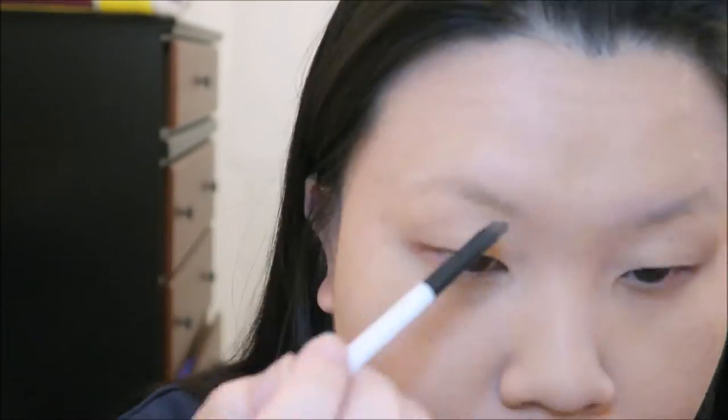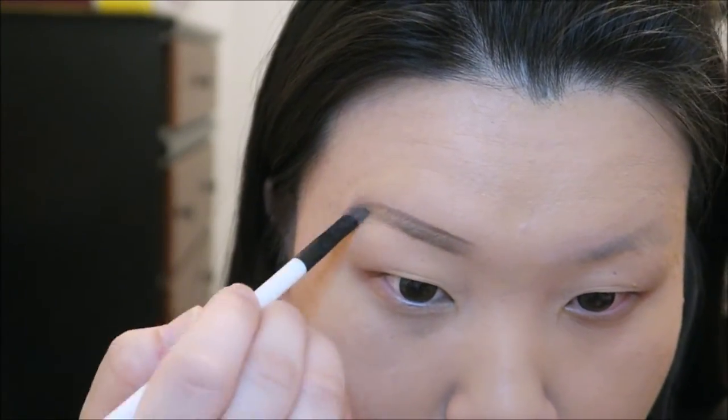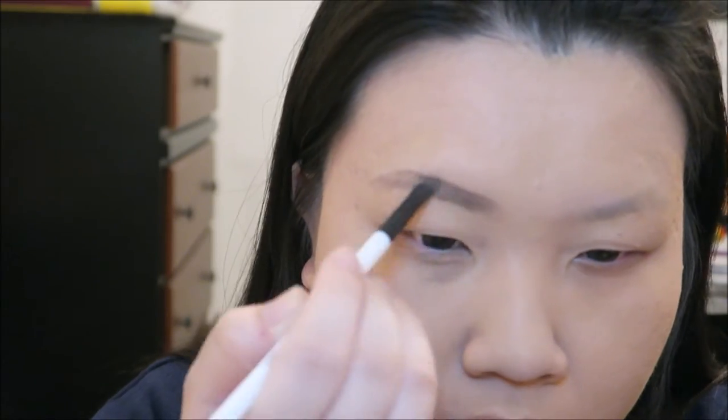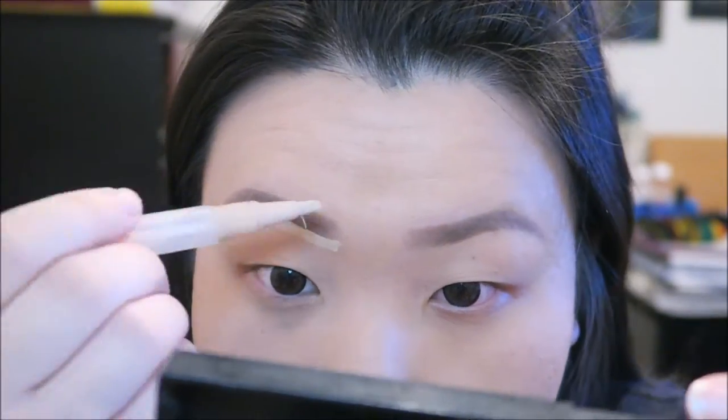I am brushing my eyebrows towards the way they're growing and then just outlining. I'm using the Anastasia Beverly Hills powder duo eyebrow, using the shade dark brown, and just filling in my eyebrows. Then I'm cleaning up my eyebrows.